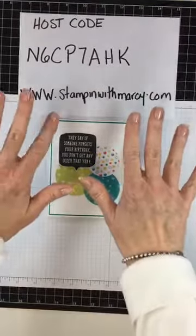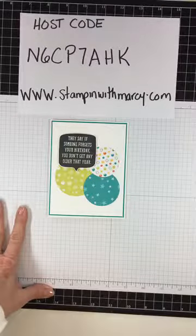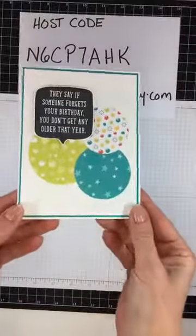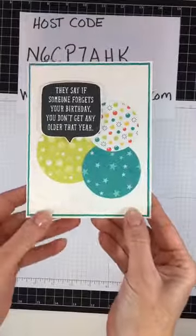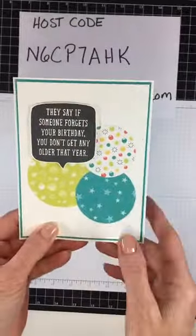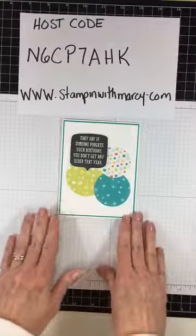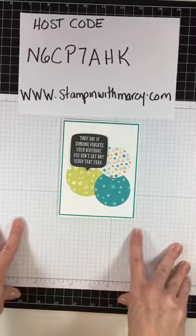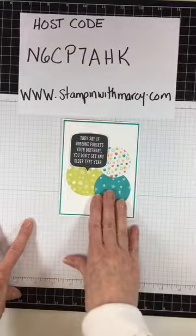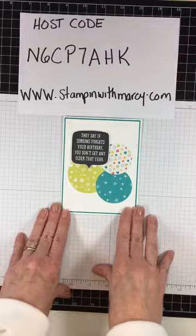Hi everyone, it's Mercy here from Stantham with Mercy and I am live today. I'm going to be creating a super fun easy card using some of the awesome Bubbles and Fizz DSP from the Celebration promotion that is almost over — you only have a few more days to get your orders in to qualify for this great paper. This card is going to be very quick and easy to create.